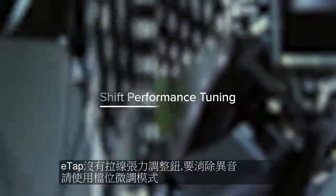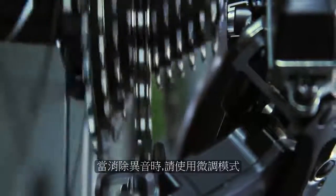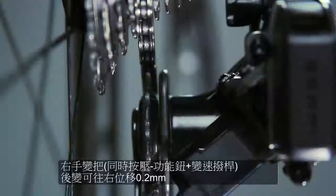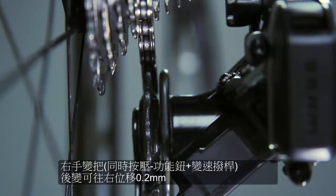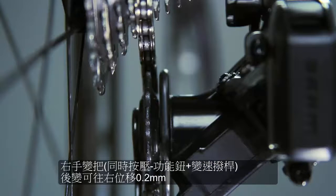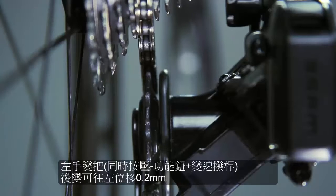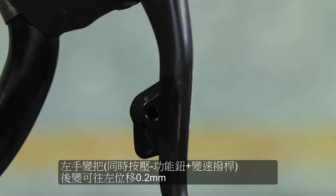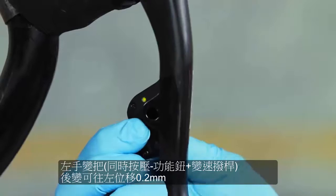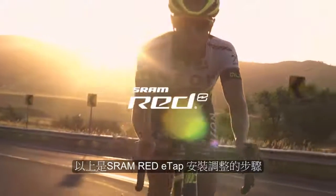Similar to a barrel adjuster on mechanical systems, unwanted rasping sounds can be eliminated by fine-tuning the rear derailleur shifting with micro-adjustments. To micro-adjust from a larger cog to a smaller cog, press the right shifter function button while simultaneously pressing the shifter paddle. The rear derailleur may not appear to move — watch for the LED to blink to confirm the derailleur executed the command. To micro-adjust from a smaller cog to a larger cog, press the left shifter function button while simultaneously pressing the shifter paddle. This concludes the installation and setup process for the SRAM RED eTAP groupset. Thank you.